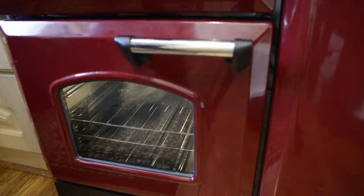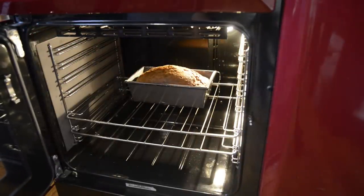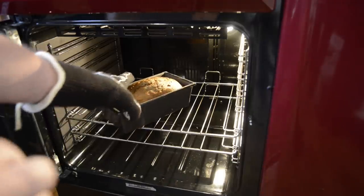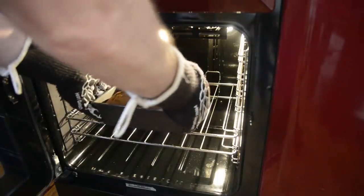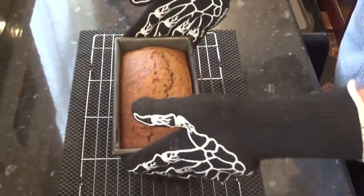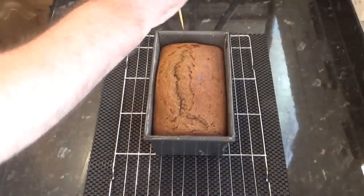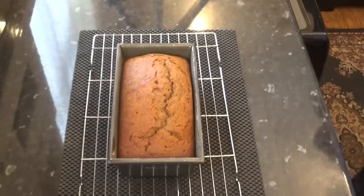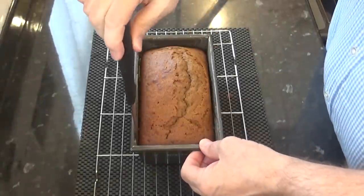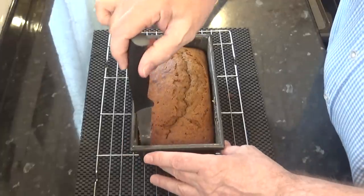Once the time's up, check that the cake's done by inserting a cocktail stick in the centre. If it comes out clean, it's done; if not, give it a further 5 minutes. Mine's done, so I'll carefully remove it from the oven and place the tin on a wire rack and leave it to cool for about 15 minutes. Once it's cooled enough to handle, it's safe to remove it from the tin, but as a precaution, run a thin bladed knife around the edge first as shown.